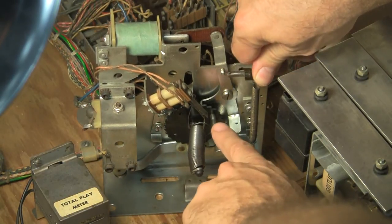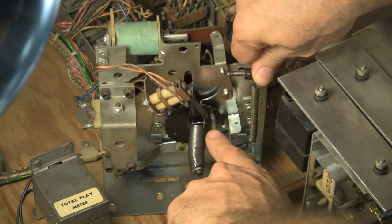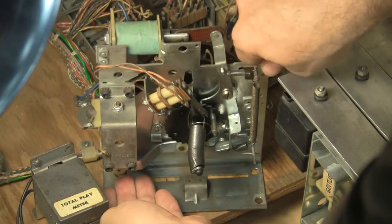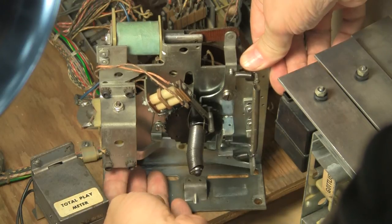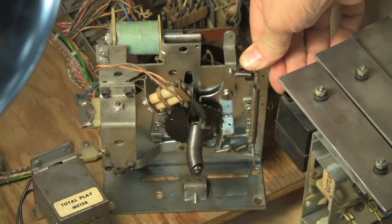Now you see this little arm right here, this little pin? This is how you can tell it's moving — the plate on the other side is moving when you see this thing move. So that's player one. I'm going to fire the thing. See, it moved up — that's player two. Moved up again, player three. Player four, and then it hits a switch and opens it.